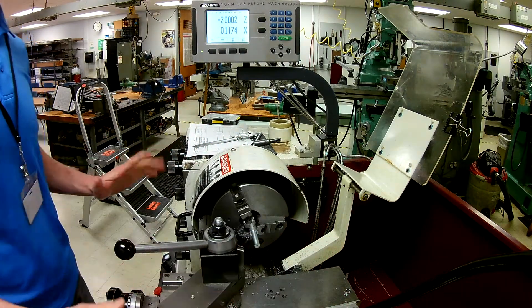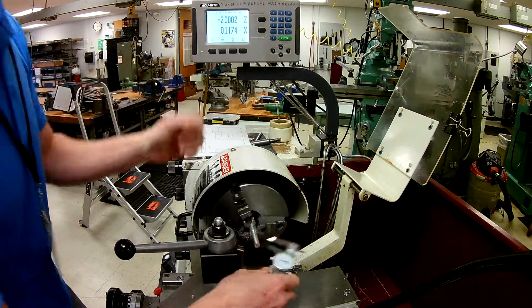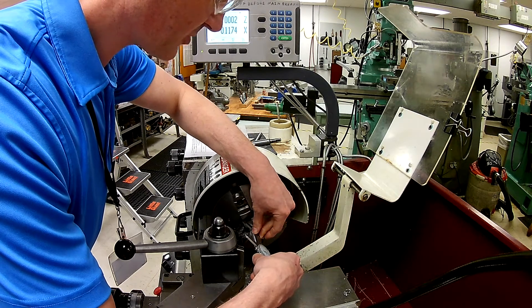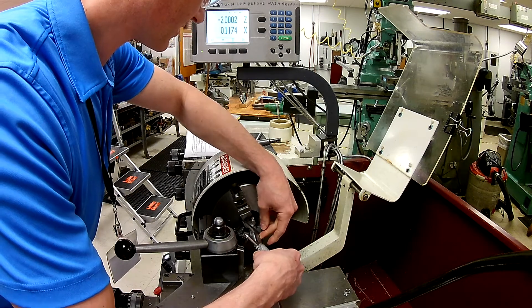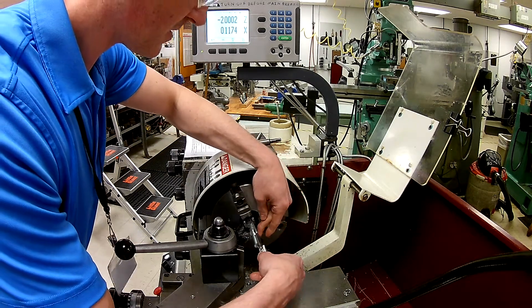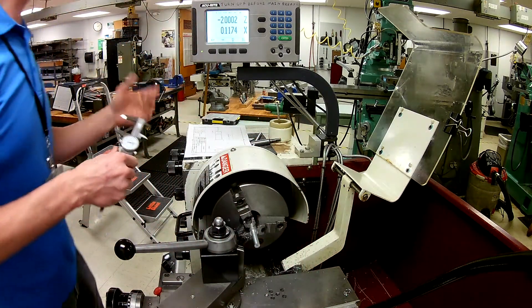Notice I haven't touched anything else — I don't want to touch any of my dials because I'm already locked in. Now I can go ahead and verify using these surfaces here that I have two inches plus or minus ten thousandths. In this particular case I'm reading one point nine nine nine — so basically I'm well within my tolerance there.